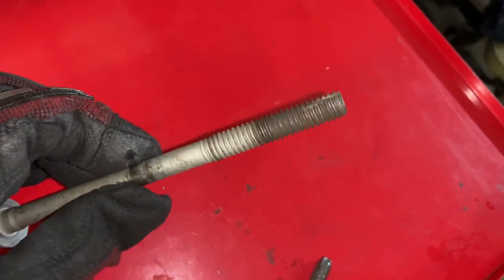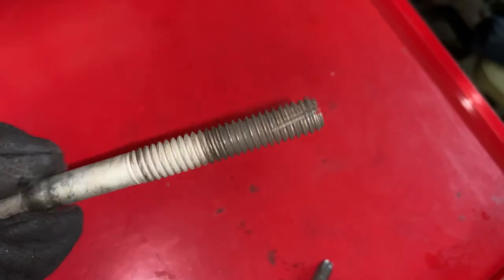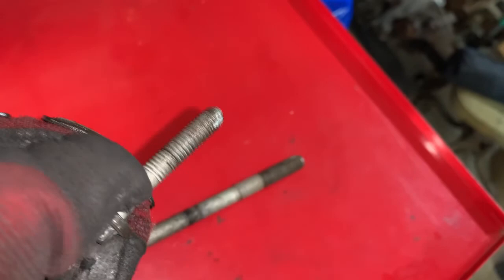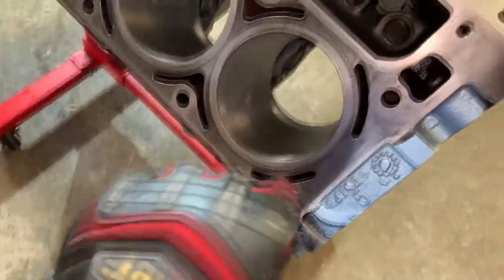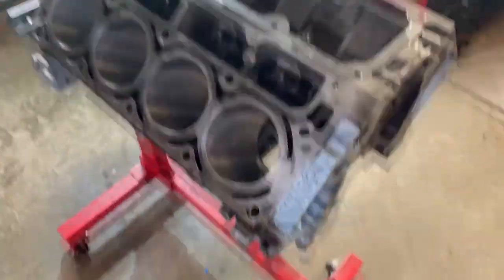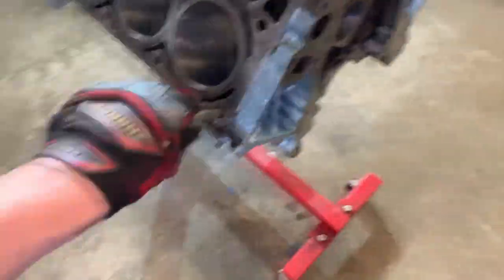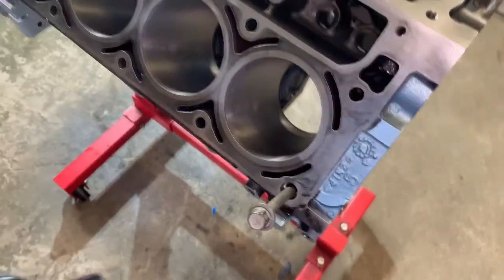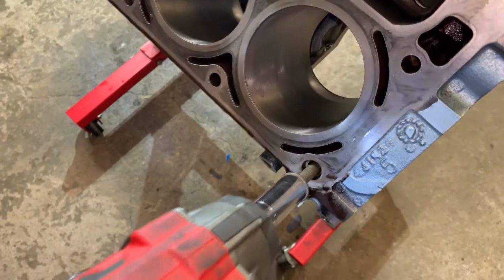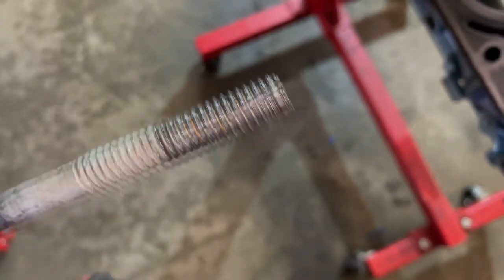Quick tip to get a good tap to clean the threads for the heads: you take an old head bolt and cut grooves in it to make it basically like a homemade tap. It works really good. Start the bolt, get your driver, run it down, bring it out, and repeat the process on every single thread on the block.